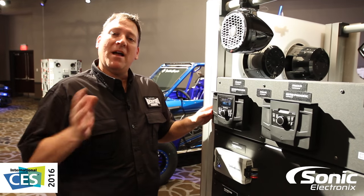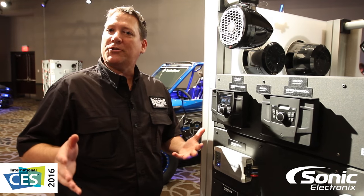Again, my name's Rico, I'm with Rockford Fosgate here at the 2016 Rockford Fosgate product showcase. I want to thank you for stopping by and checking out, and if you've got any questions just let us know.